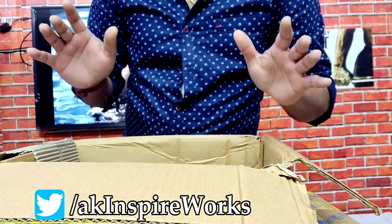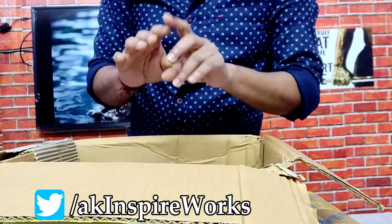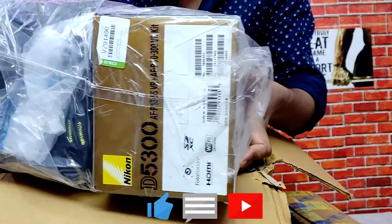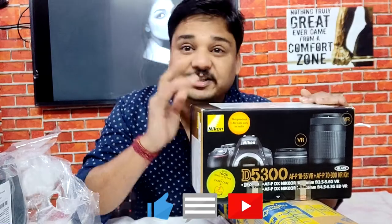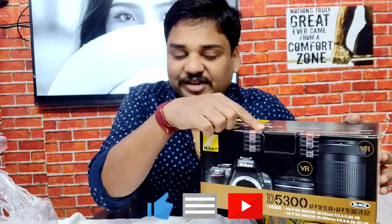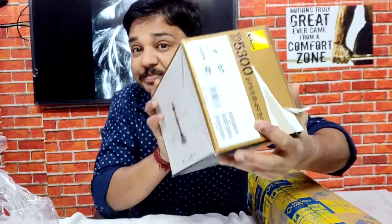The package doesn't seem very attractive from the outside, friends, but from inside it is quite impressive. So here is the surprise — it's the all-new Nikon D5300 DSLR camera with accessories. The box is quite impressively sealed, with Nikon seals at both ends and perfectly sealed.